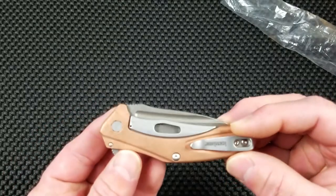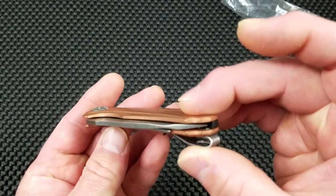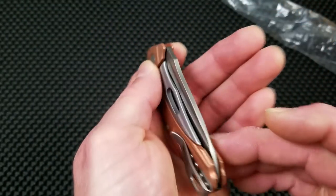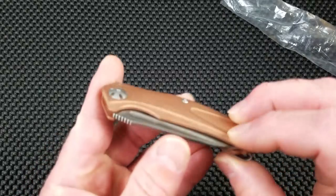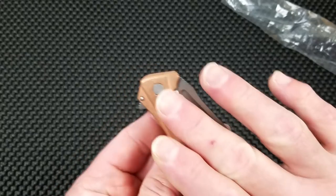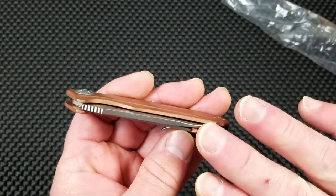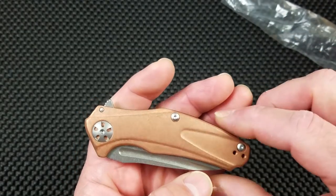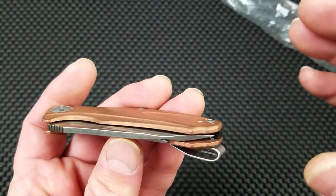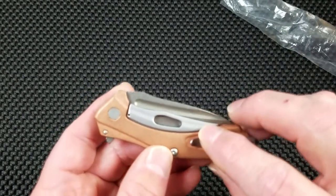Let's take a very quick look. The centering is pretty decent — not absolutely perfect. I have seen multiple reports that there is quite a bit of lock bar tension causing the blade centering to be off towards the show side, and that is the direction this is off. It is just a hair off, so I'm fairly pleased with that.